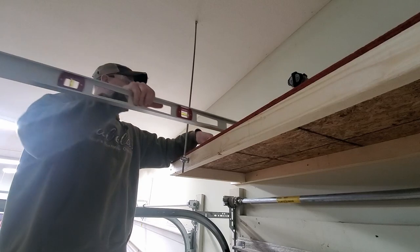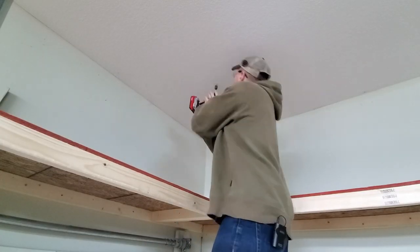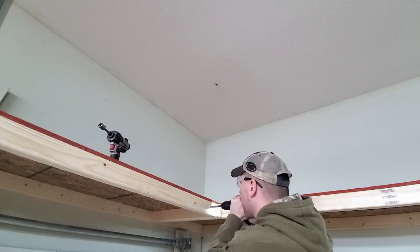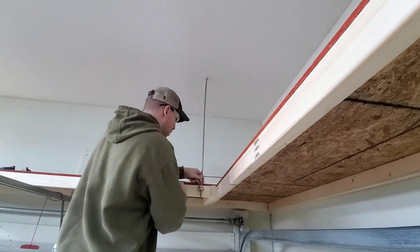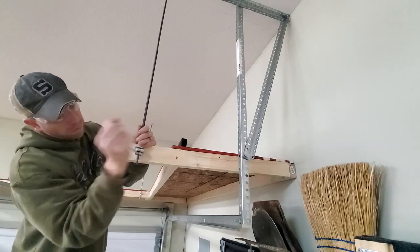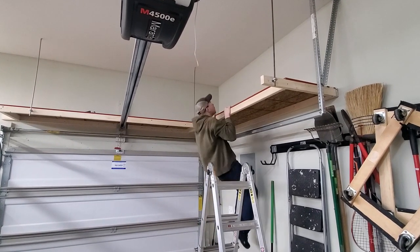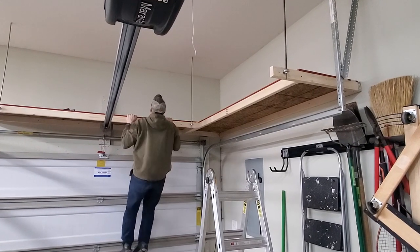Looks good - I'll check it in this direction too. This corner is already pretty solid. Now for the moment of truth - let's see if we made an effective pull-up bar. Rock solid! Check this section - awesome.